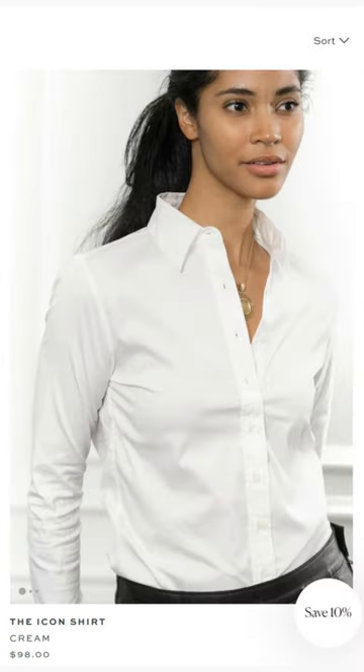Fix 3: if all else fails, get a shirt from The Shirt by Rochelle Behrens. These specialise in beautiful blouses with no-gape button technology. Check it out in my description. Follow for more styling tips.